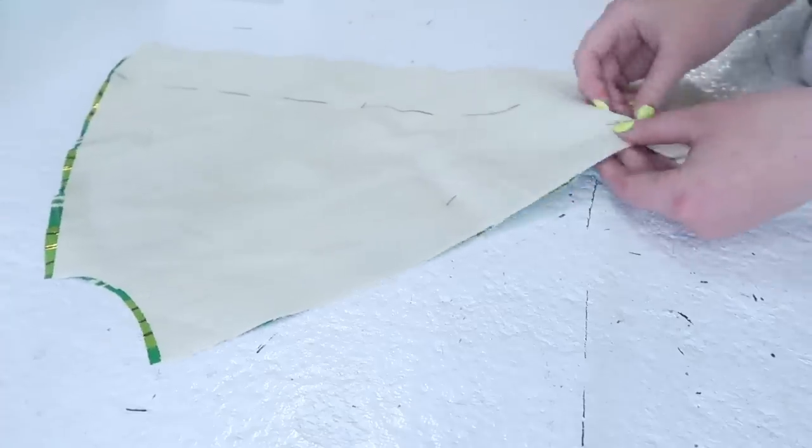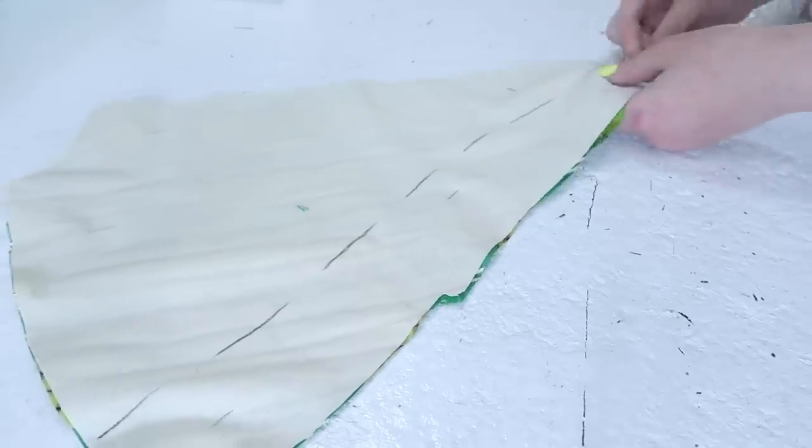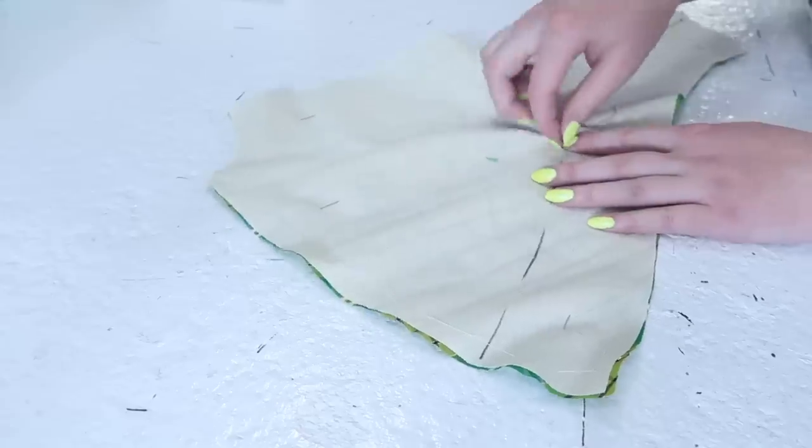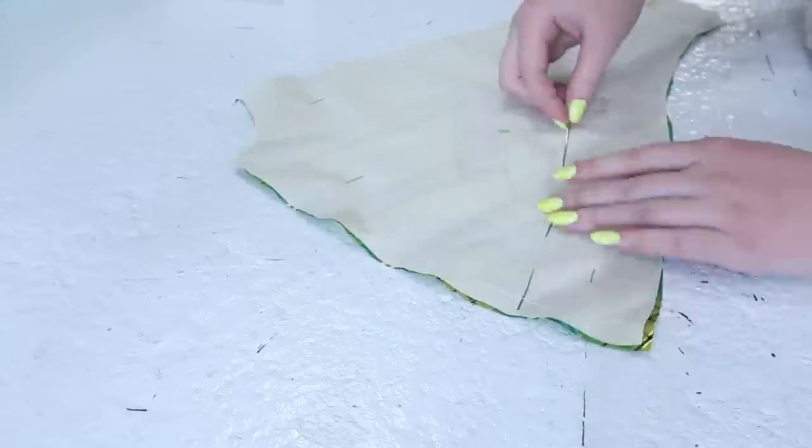The only exception are the basting stitches I sewed atop the trim markings on the lining. These transfer the desired trim placement onto the outside of the fabric, which is helpful since that is where the trim will actually be positioned. I just didn't want to permanently mark the silk layer of material.